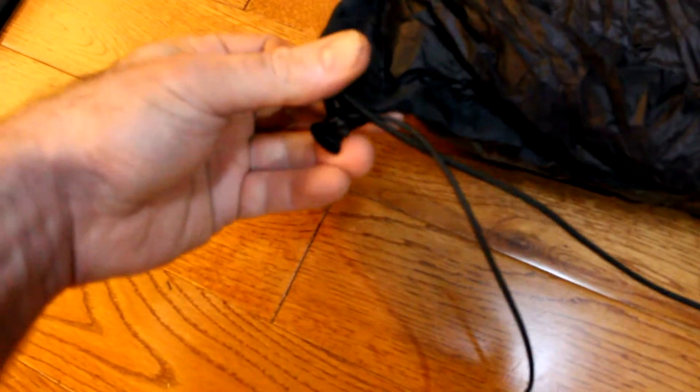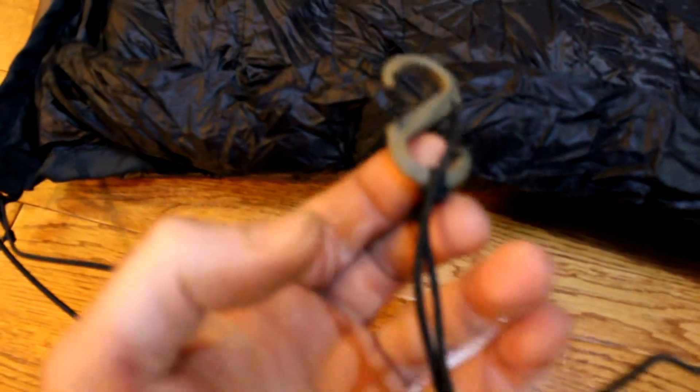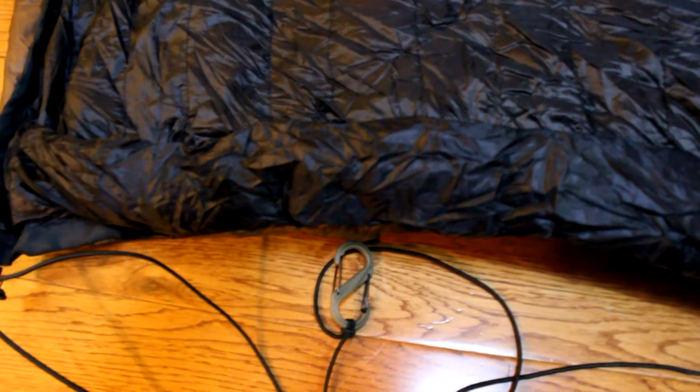Now on the ends, here's a shock cord, and they put a little attachment here which you can lock the cord — it's just a little pull system, great for cinching it up. There's also an S-biner right in the middle. I haven't set it up yet, so I'm going to guess this is how you attach it to your hammock. The foot end is basically the same: same attachment, same jaw cord, and same S-biner on the other side as well.